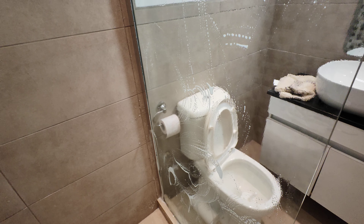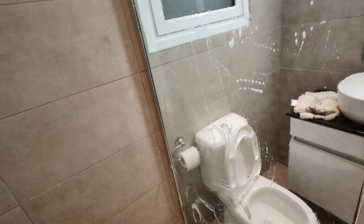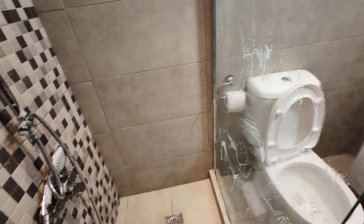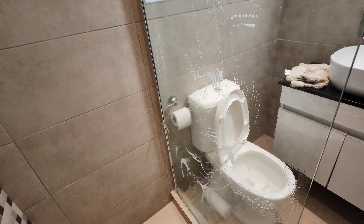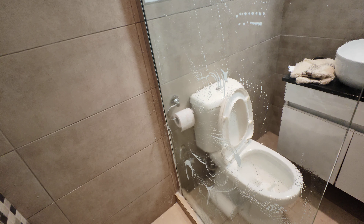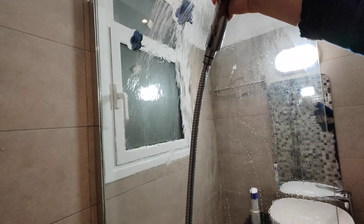The main reason for spreading it with a sponge is to make sure that every bit of the glass has this chemical on it, so that it softens up the limescale. Once we rub it with the sponge, it will be removed with the water.